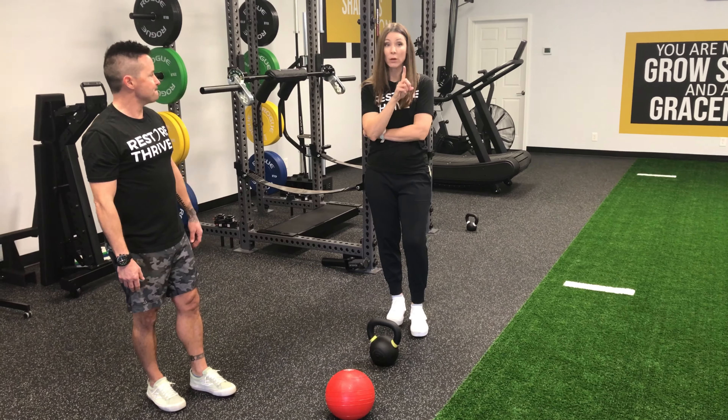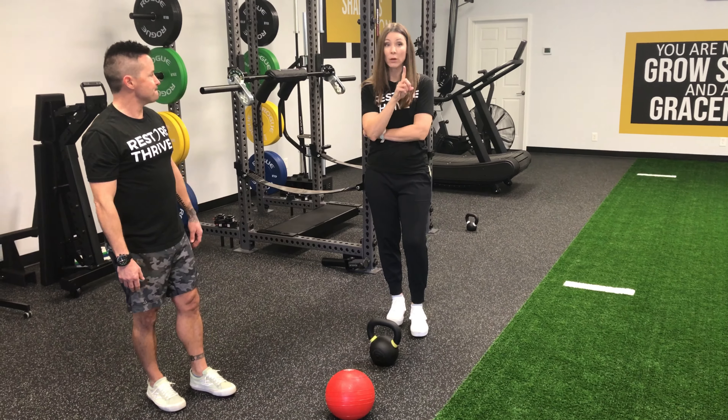So the hinge technique — more of a deadlift pattern — is what we teach a lot. And then squat technique is more for something super low, wide, awkward, heavy, moving — children, grandchildren, all those things. Leave us a comment below if you have any questions about lifting technique; we'd love to hear from you. If you need a different explanation for something, we're happy to shoot another video, or find us at restorethrive.com for more personalized questions.